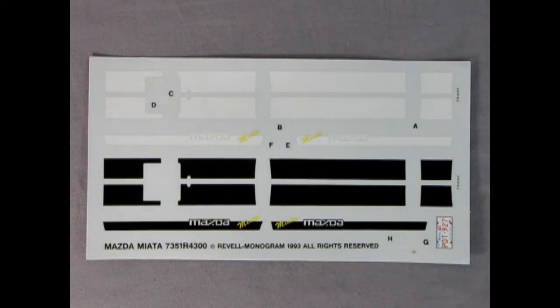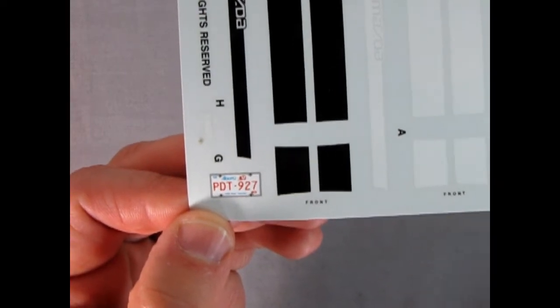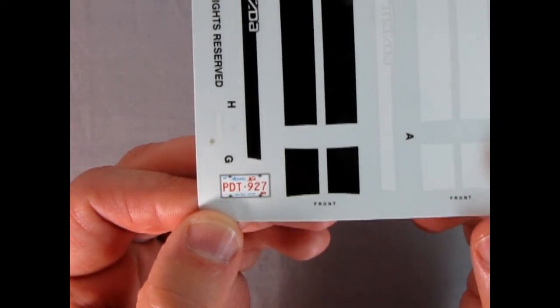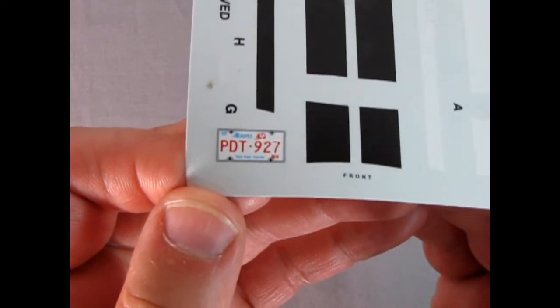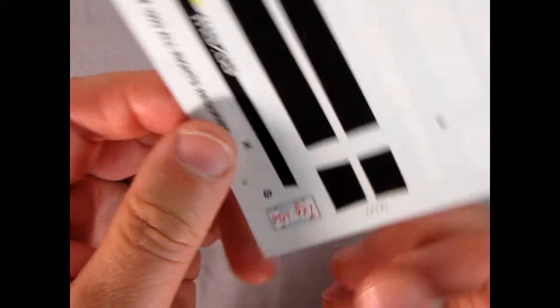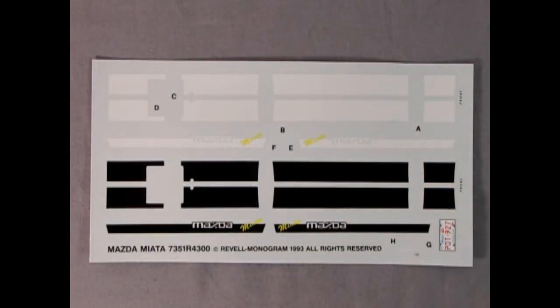Here we have the Mazda decal sheet. You get your choice of either white stripes or black stripes, or you could also build this with no stripes at all. And look at what we have right here — an actual Alberta 'Home of the Wild Rose' license plate, PTD 927. Finally, not California, but Alberta! It's even got a little frame around it. Very nicely done and a nice nod to Canada.